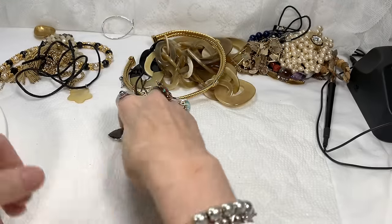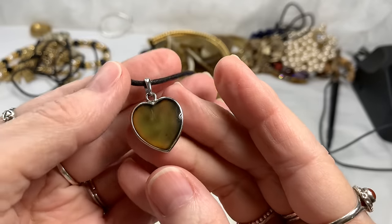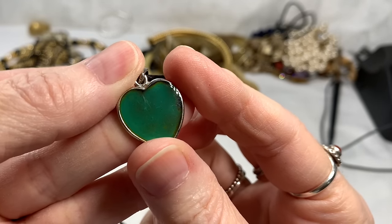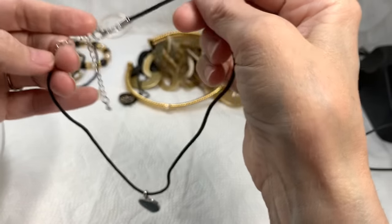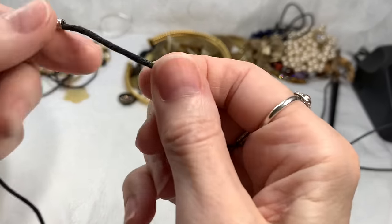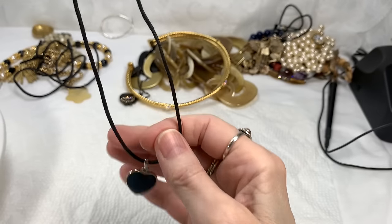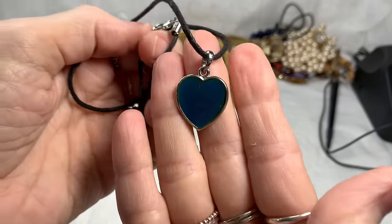Here's another little mood piece. You can see it's yellow right now. I'll put it against my finger and we can watch it change — isn't that fun? Whoever made the first one must have sold this one as well. This one's much more simple and it works fully. The cord is perfect and doesn't look like it's ever been worn. It is 16 inches with about another 2-inch extender — 16 to 18 inches — fully functioning mood heart necklace. I'll say $18 on that one.